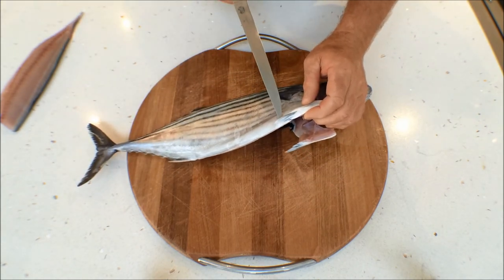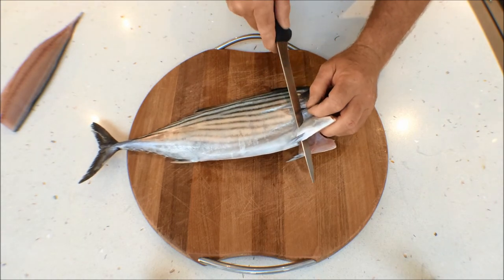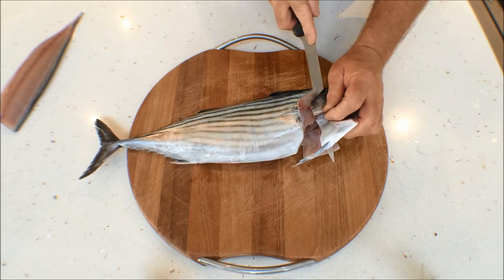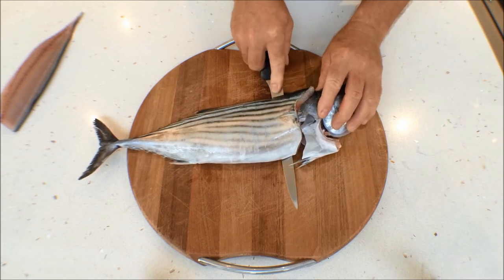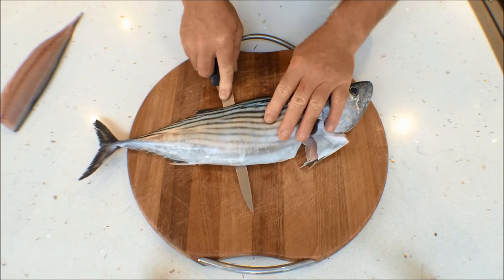Lift that little fin there, both side fins, come underneath, run the knife forward. When you hit the bone, very carefully rotate, and then keeping downward pressure against the backbone, the knife should just glide through.